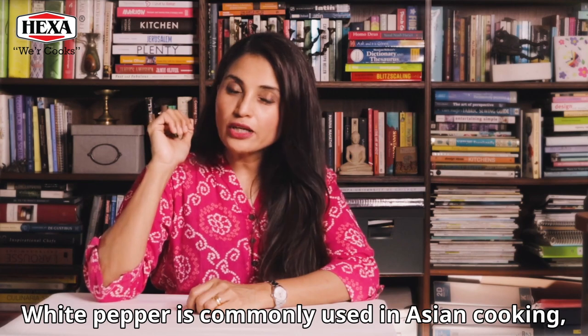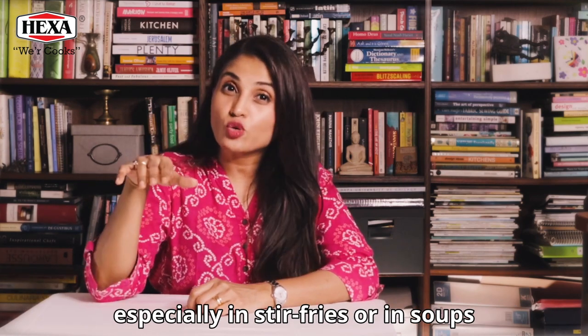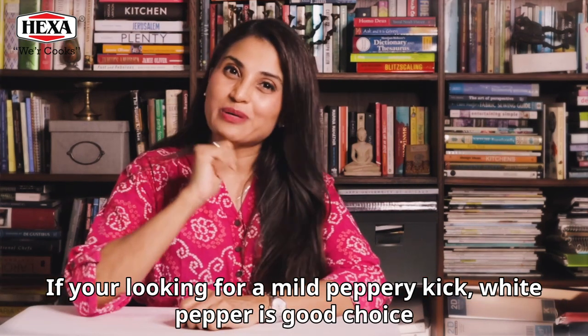White pepper is commonly used in Asian cooking, especially in stir fries or in soups. If you're looking for a mild peppery kick, white pepper is a good choice.